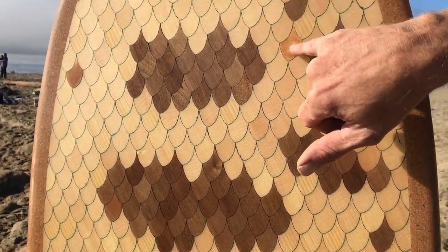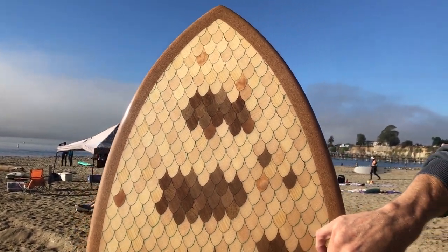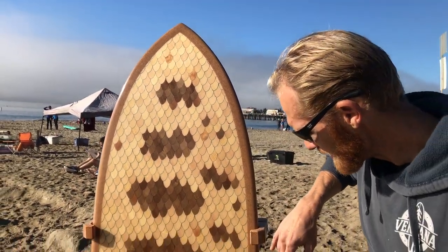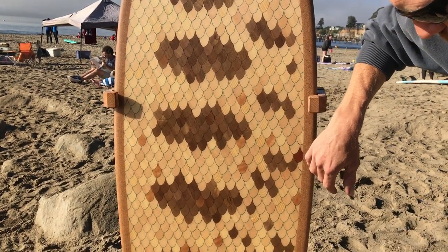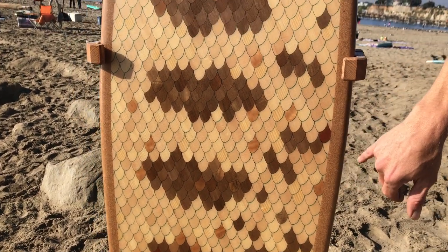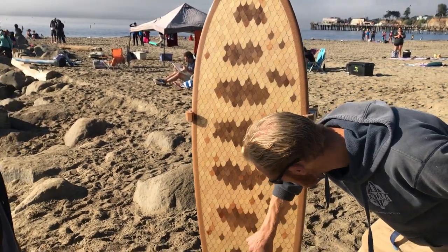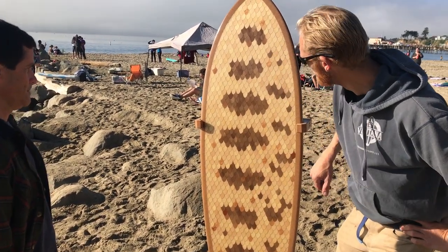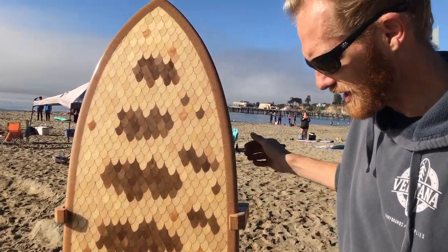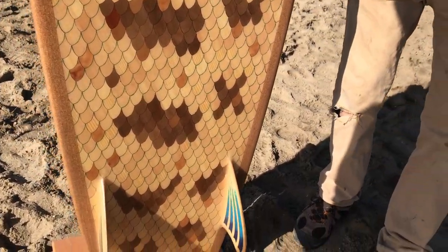Got a couple of random darker quilted maple from Meyer Brothers, a furniture company that was in town. There's a few pieces of flame maple intermixed with all the others — that's also from Santa Cruz Guitar Company — and just a few Honduras mahogany scales, also from Santa Cruz Guitar Company. The fins are made from spruce as well with an epoxy pour.